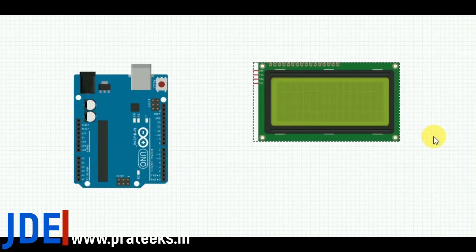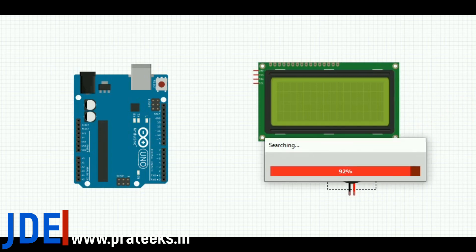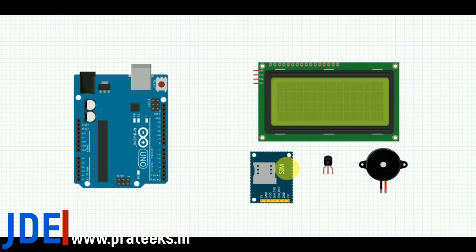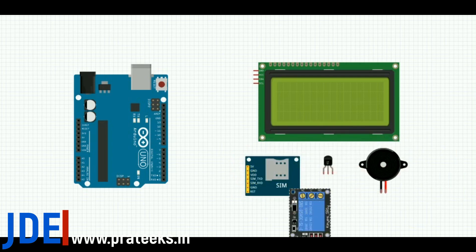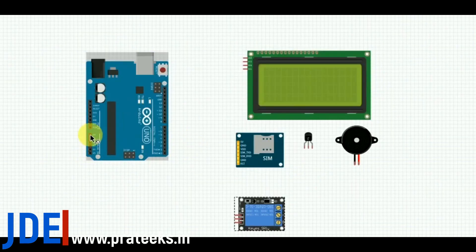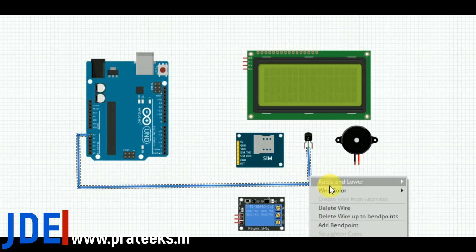First I arrange all the components: Arduino UNO board, 20x4 LCD display, buzzer, and LM35 sensor. Then I do the connections. If you want the final circuit diagram, I have already attached my website link in the video description — please go check it and do it easily.